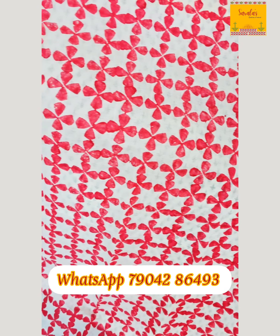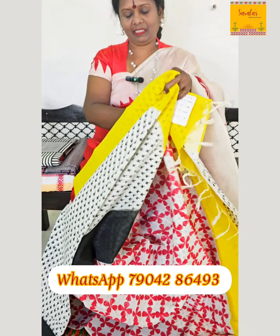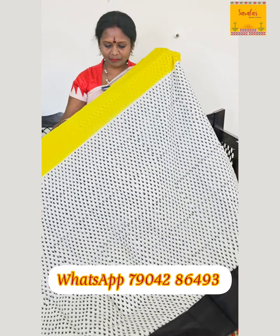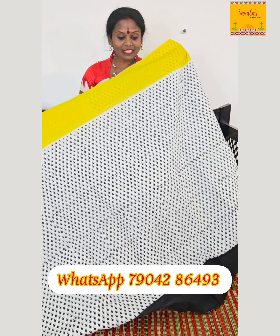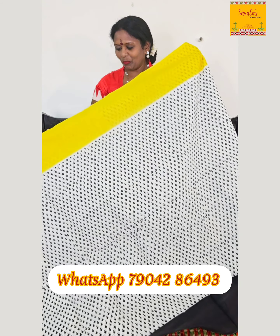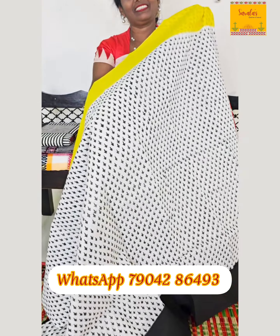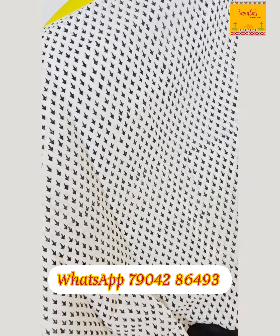Very beautiful sari — nice print. Off-white and black color. This cost is ₹995.